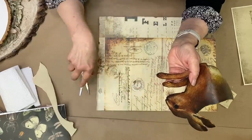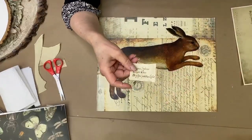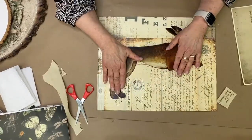Cut this guy's whiskers off. We can paint whiskers back in if we wanted to. I also saved this little part — distress the edges and then we'll do a little bit of ink on that. I'm just going to begin to lay out.